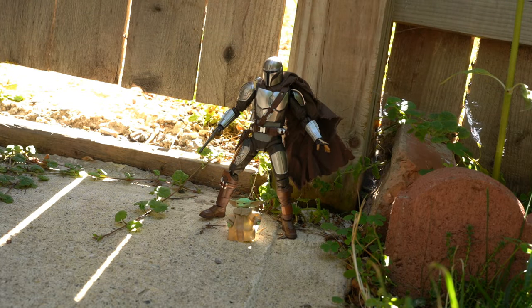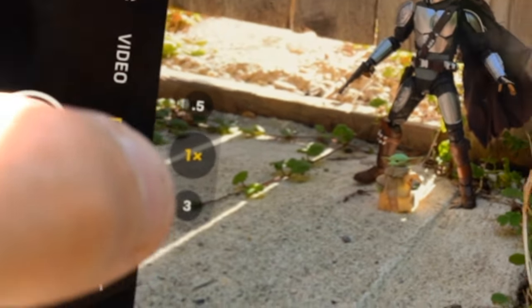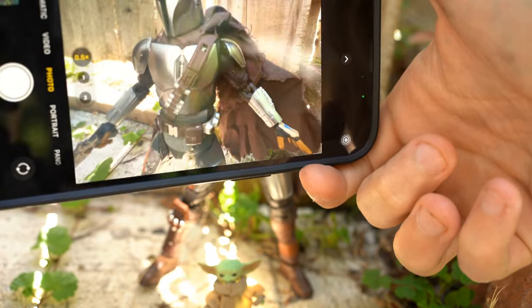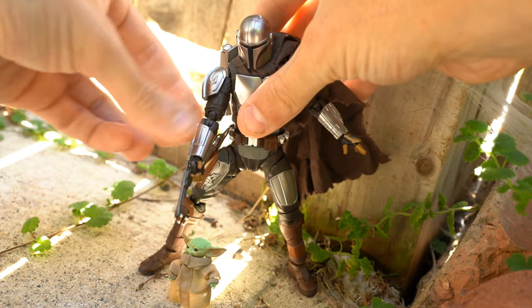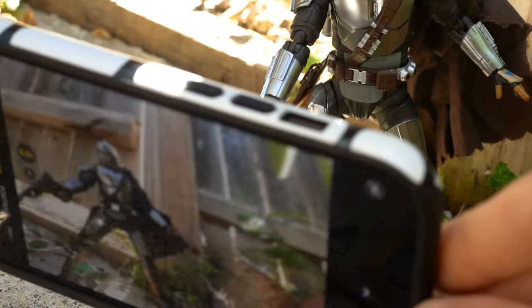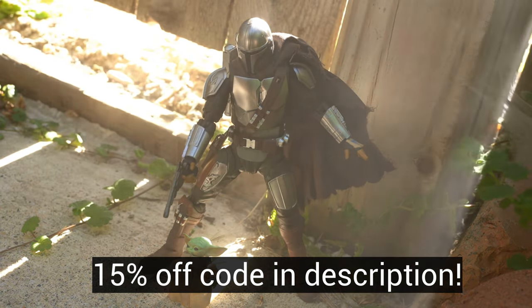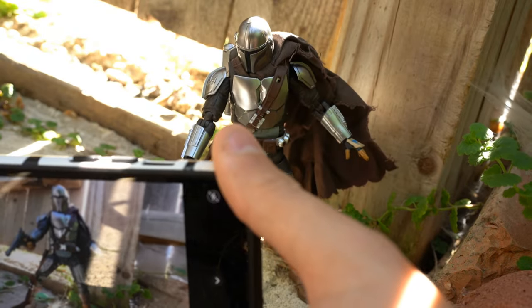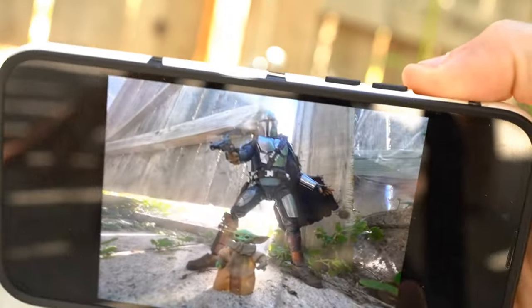We've got Mando and Grogu over here with some really cool lighting coming through the fence. On the camera app, if I go to the .5 zoom setting, everything seems very far away but it gives me the ability to get really super close to the subject, which looks great. I'm going to pose him like he's pointing his gun at the camera. I'm also using some Atmosphere Aerosol, which really makes the lighting look cool. All I'm doing is choosing that .5 times zoom — the ultra-wide lens — and taking some photos.